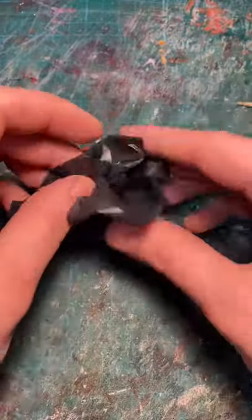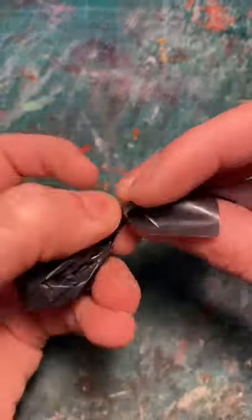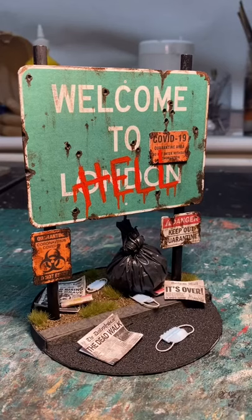Then you just fold up the bag, twist the excess material at the top, and tie a knot so it stays closed. And that's how you make miniature trash bags. It's super easy and it's a great way to make your miniature sets look amazing.